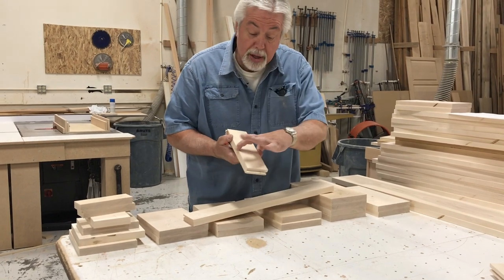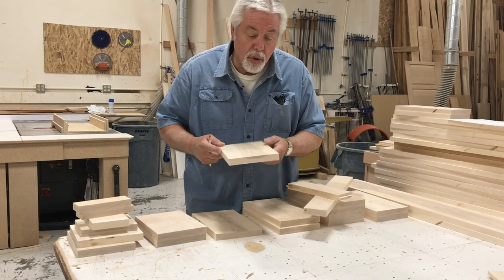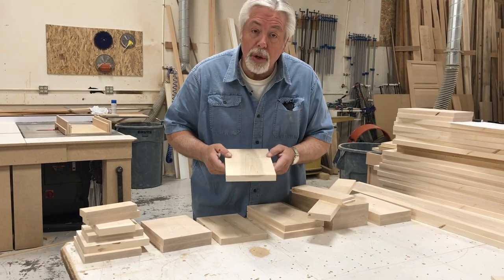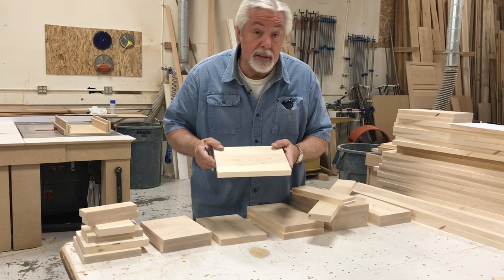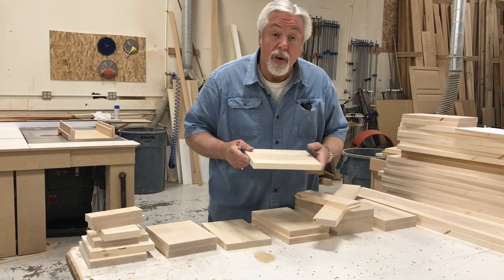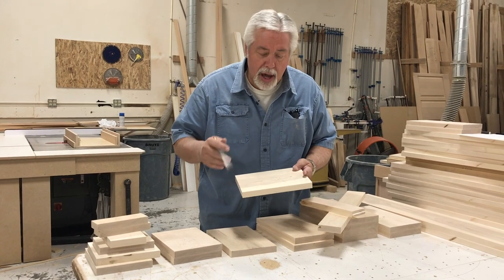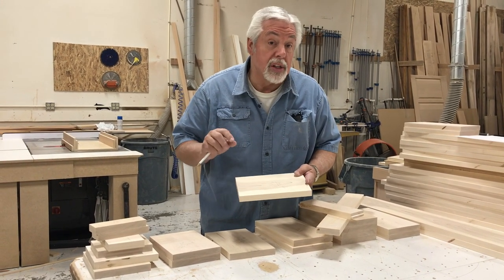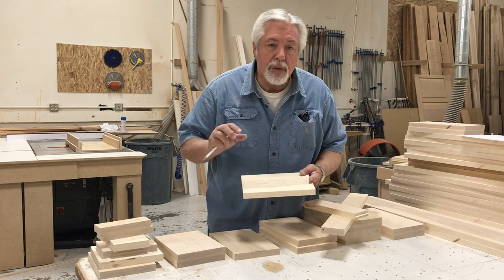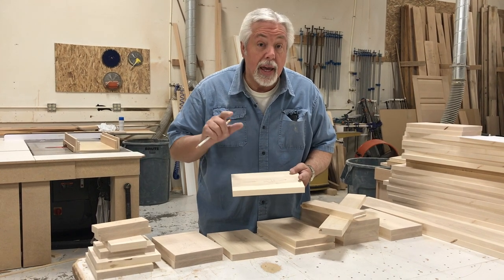Stiles and rails are only three inches wide, but I cut all my stock six and a half inches wide. When we get ready to do the grooves and end cuts, you'll see why — it's mostly for safety, to be able to hold the wood properly as it goes through the saw. The other reason is consistency: when I cut two pieces at once, both rails and stiles are the exact same length every time. Accuracy is very important, but consistency is also important. Work on your accuracy but maintain your consistency — it will help you when you do your doors.